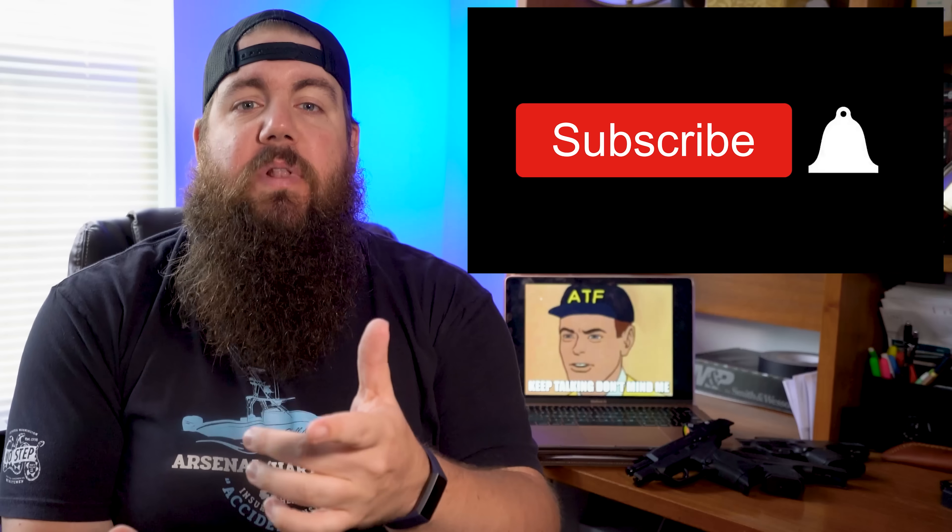Welcome back to the Gun Collective. My name is Jon Patton and you are watching the Fight for Gun Rights. This is a show all about Second Amendment news and we would love it if you got subscribed, followed us on Instagram, or just left a like on the video — that would be cool too.